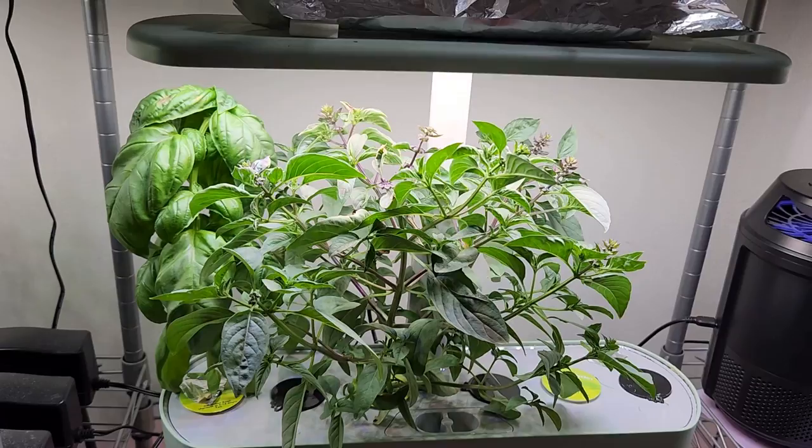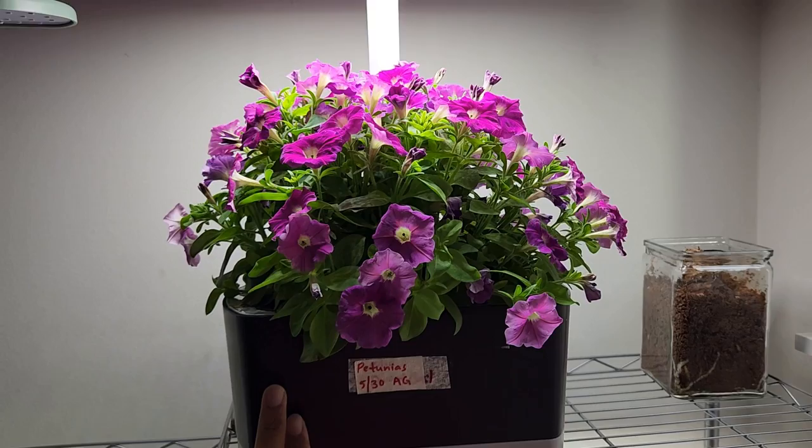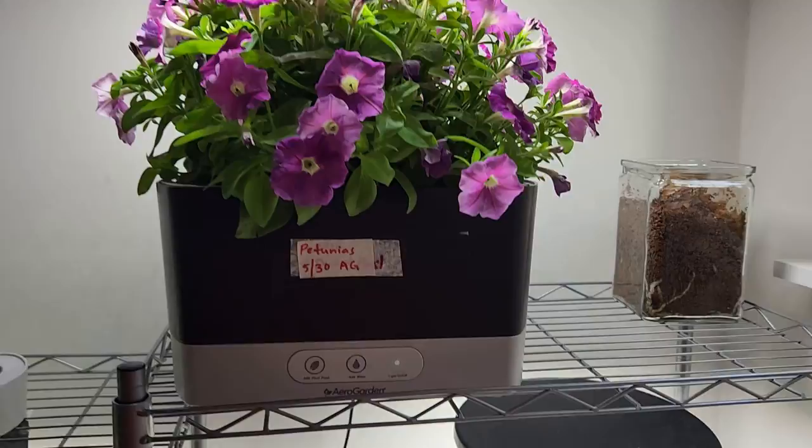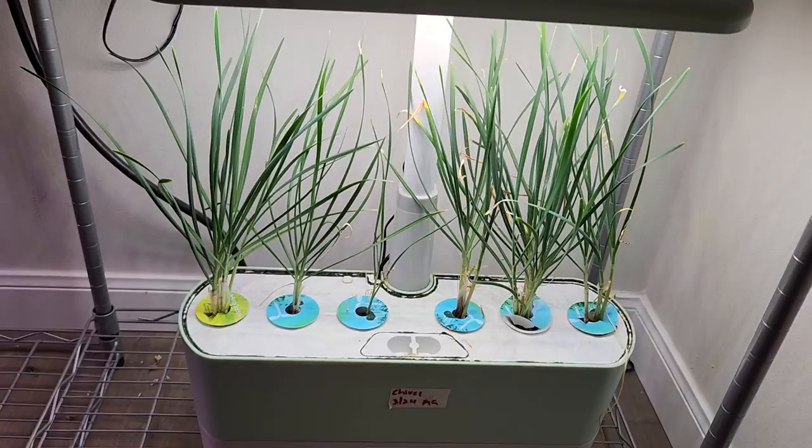Then an AeroGarden Harvest Slim with Genovese Basil and Thai Basil. Then I have beautiful petunias growing in an AeroGarden Harvest — I always keep one garden with petunias as they always come out really well and are a great addition to my setup. Then two more Tiny Tim tomato plants in another AeroGarden Harvest, and some garlic chives in another AeroGarden Harvest.